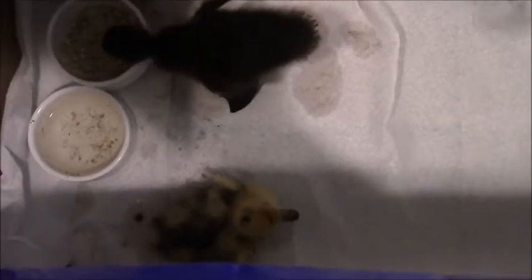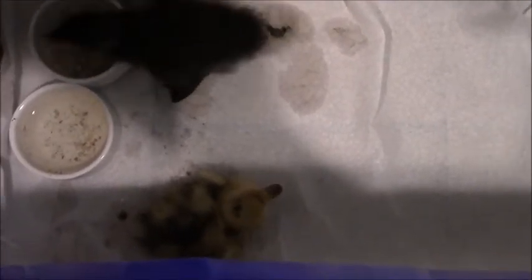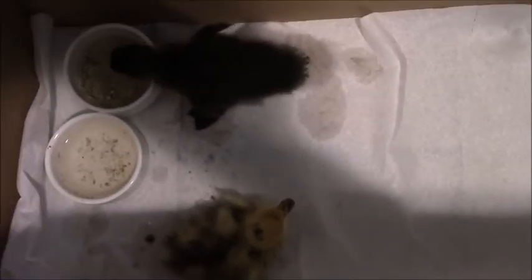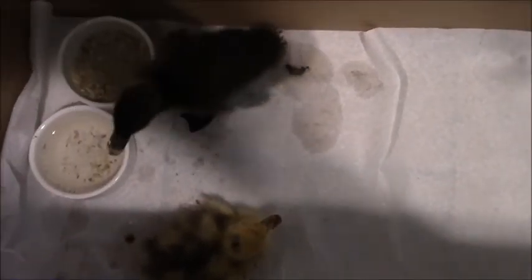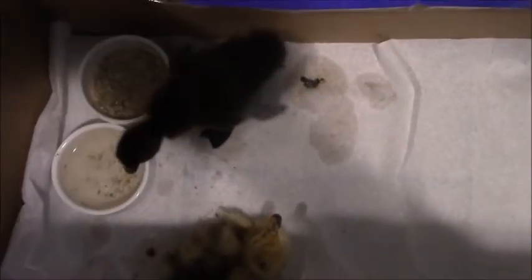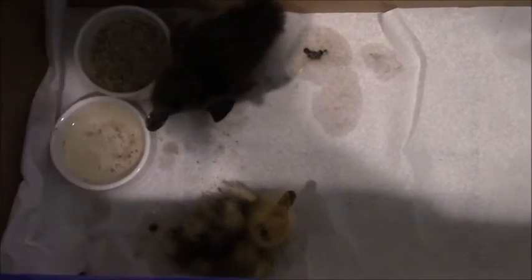Ducks will just peep away until they have a buddy back in there. The other reason is that if recovery takes a little longer, you want the injured duck to have somebody it's bonded with when it goes back into the pen. Soap's companion here — I think it's actually a full-bred Cayuga, the only all-black one out of all our hatchlings — so that's pretty cool.